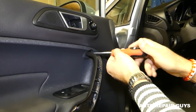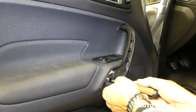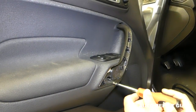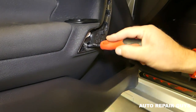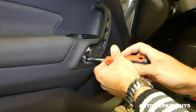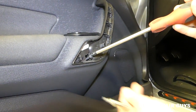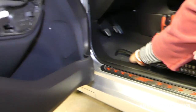Go ahead and remove the screw on top and the one on the bottom as well. Make sure you subscribe — we'll probably have about 150 to 200 videos on this car. If you need something we most likely have it. This screw is loose but doesn't want to come out — a magnetic screwdriver helps here so you can pull it out easily.